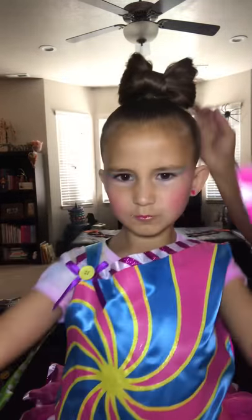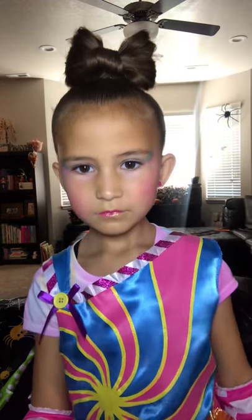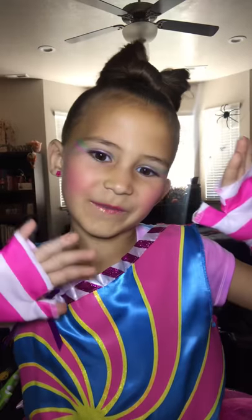So there you have it, folks — a little bow. I'm gonna tuck this down a little bit more with a couple more bobby pins, but that's it. Easy peasy, and squeezy. Love you all. Have a fabulous, candy-est day ever.